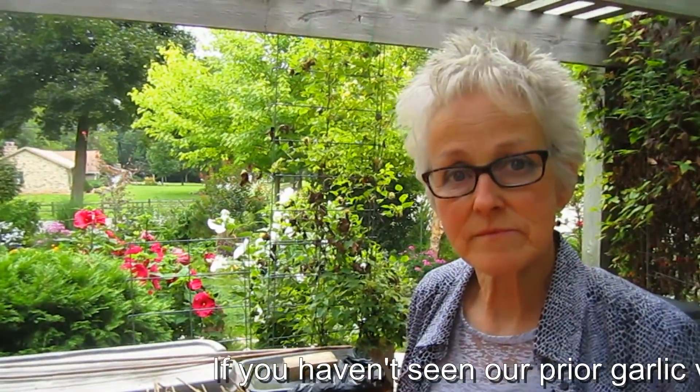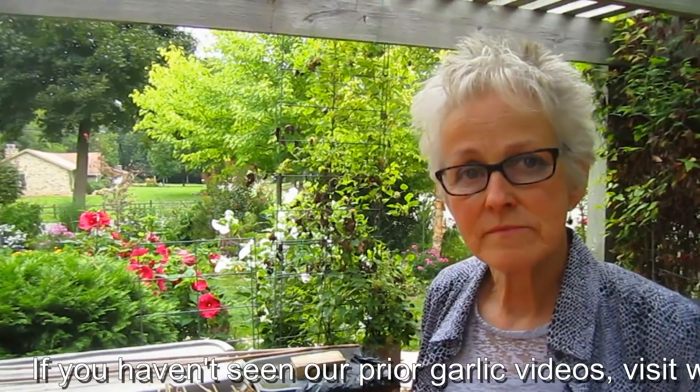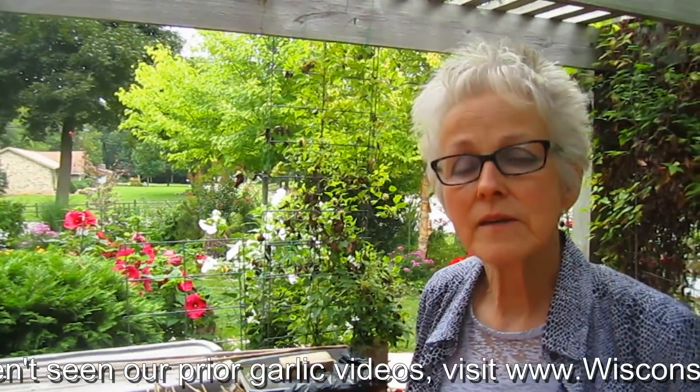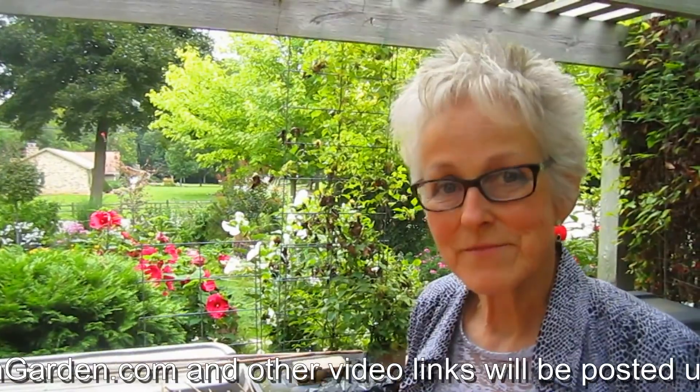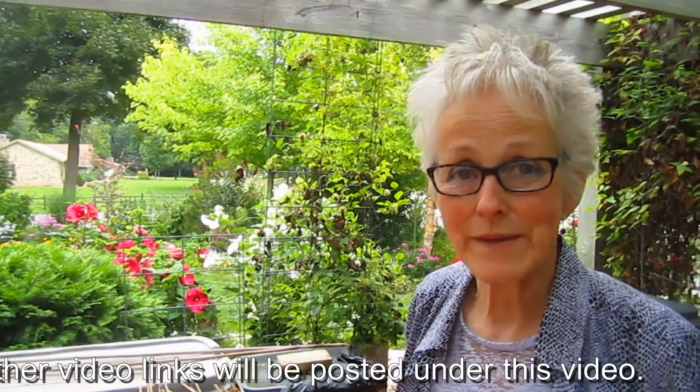If this is the first time somebody's watching one of your videos on garlic, there are several other videos they can go back to, to see how you planted, how you inoculate, why you inoculate, and why you put it in vodka — because those are very important reasons.